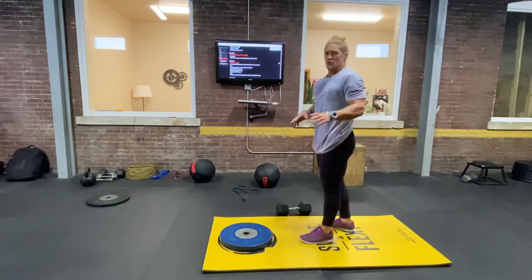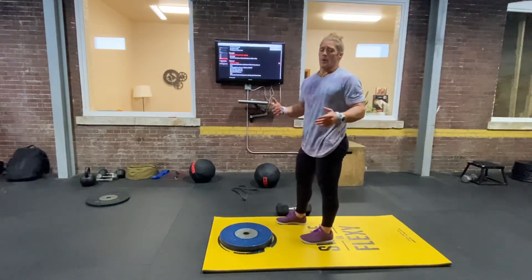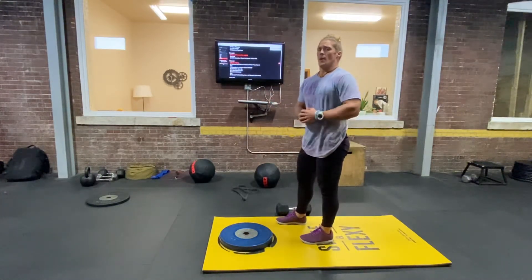After you finish your 10 rounds, you're going to go into wall balls again — 60 wall balls to finish.